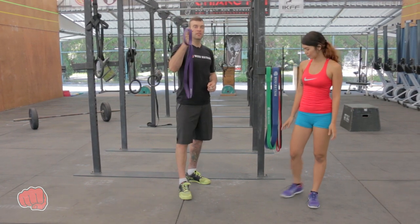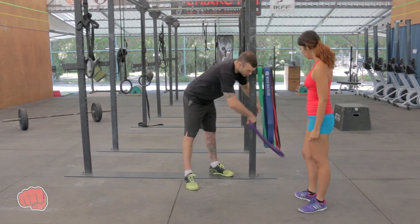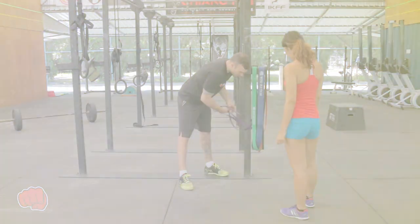First and foremost, pick your resistance band — we're going to use the purple one here. We're going to hook the band around the post, and we want this to be around hip height.